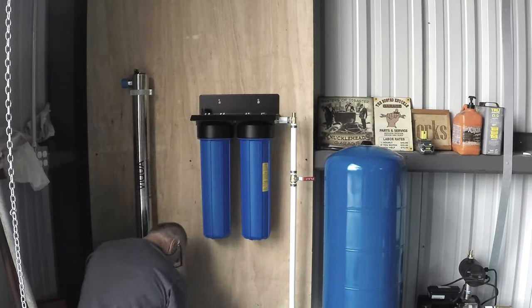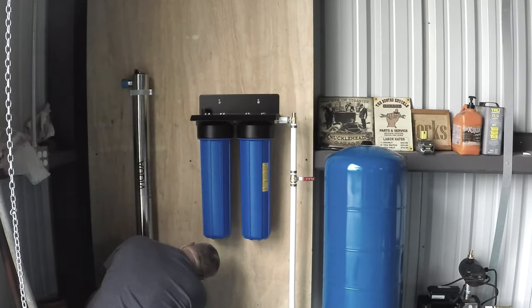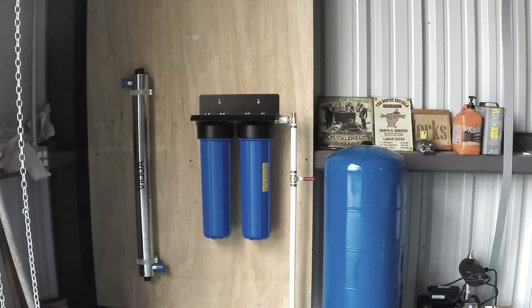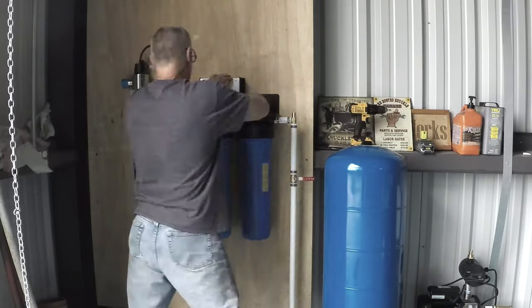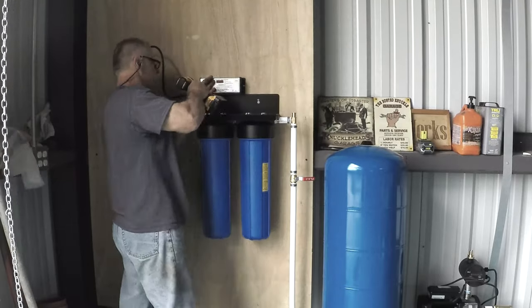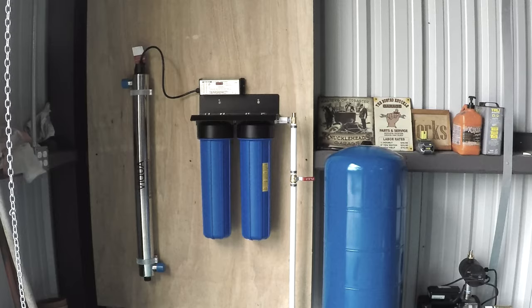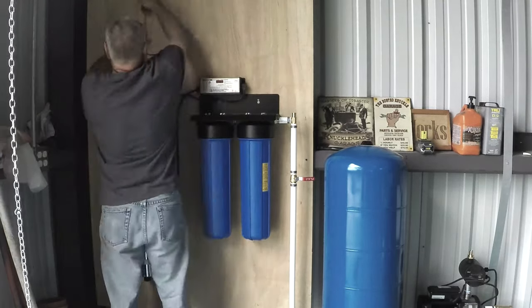After installing the filter, I noticed the fittings — I didn't read the instructions. All the other filters, the VP600s and below, come with one-inch pipe thread for connecting to stuff; these are one and a half inch. I didn't have those connectors, so I did mostly what I could, and then the next day I came back with the right fittings and everything worked out.